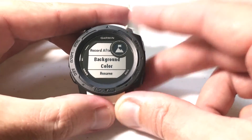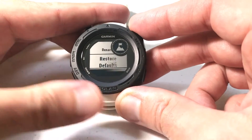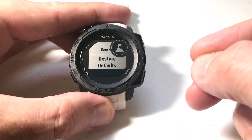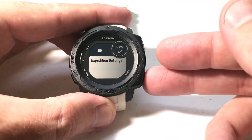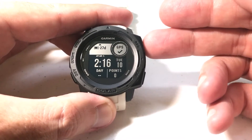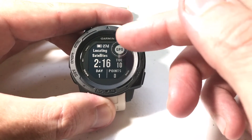You can change the background color just like on any other app or activity. You can rename it, and if you mess up and want to restore it back to the default, you can do that. Those are your only options under the expedition app. When you're ready to start your expedition, all you're going to do is press GPS to start it.